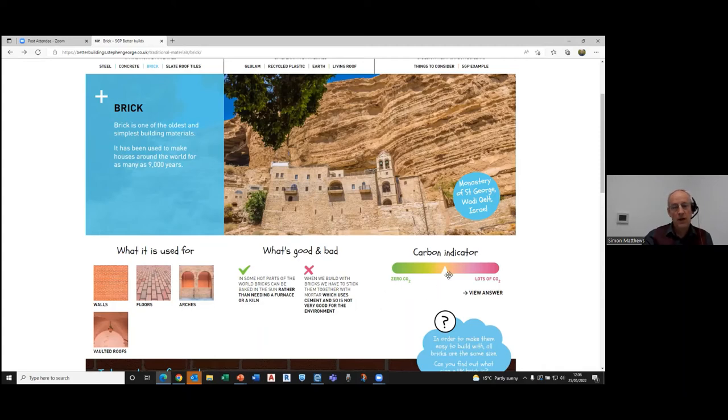One of the key aspects of the website is an interactive carbon indicator that teachers can use as children try to guess how much carbon is in a particular material. Once they've made their guess — they might think it's relatively high — they can click and it just slides to the right answer. Some schools we've heard back from have used a worksheet for the children to record their answers as they go through.